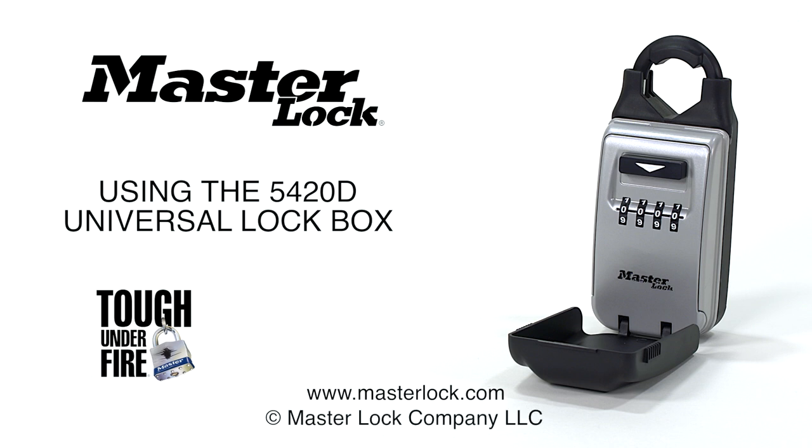Visit masterlock.com to learn more about the Universal Lockbox, model number 5420D, and any other convenient, secure, and reliable security products from Masterlock.